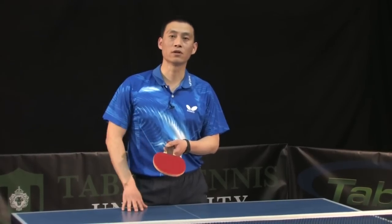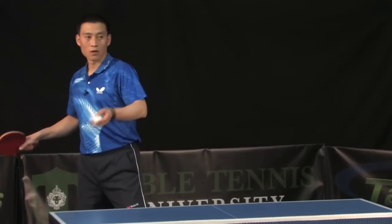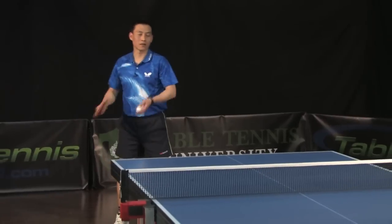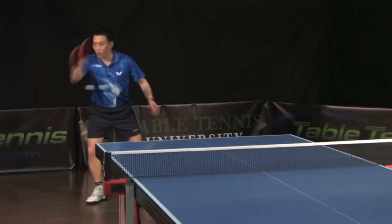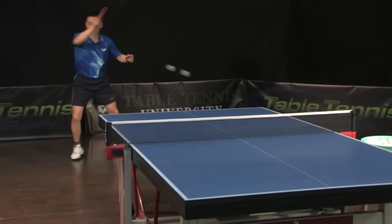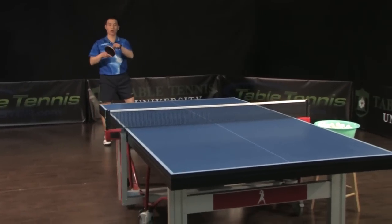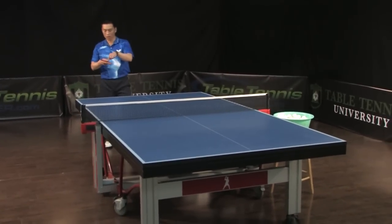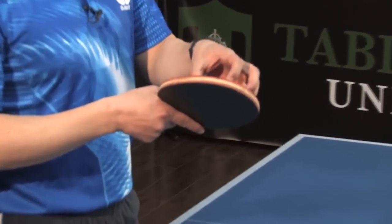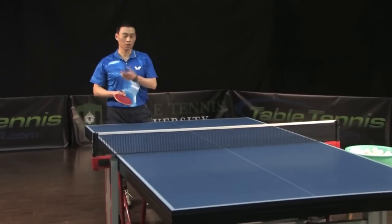If the ball comes to the edge of the racket, you're going to miss. So it doesn't matter which angle — you're going to do the same. It doesn't matter where: loop drive and counter loop, the same spot here. Everything placed here. You hit the ball always around this area because you only have one sweet spot on your racket, even your serve.